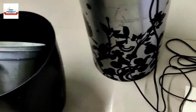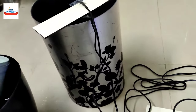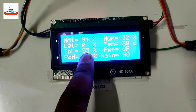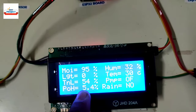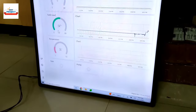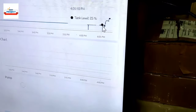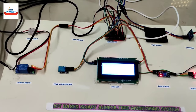We add more water to the tank. The tank level rises further to around 53–54%, with slight fluctuation due to the unstable water surface. On the server, the graph confirms the rise from approximately 40% to 54%. This confirms the tank level sensor is working fine.